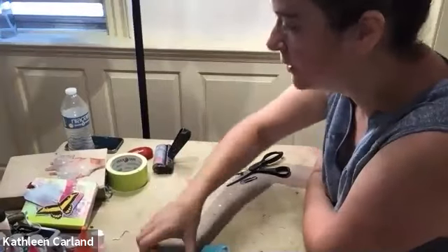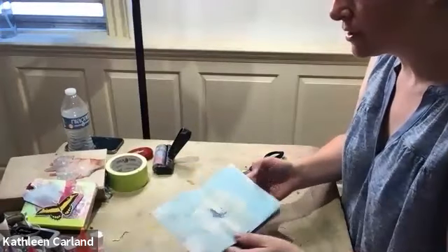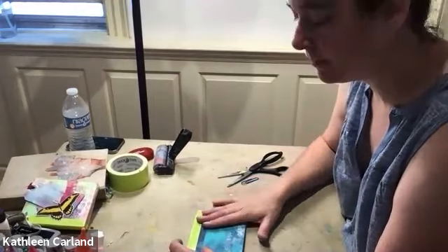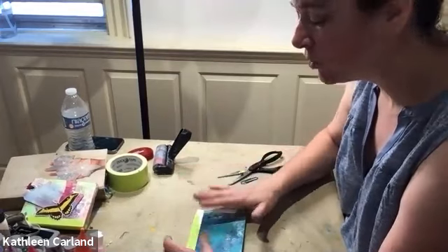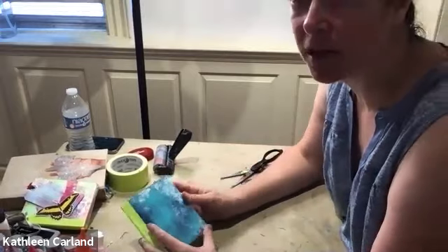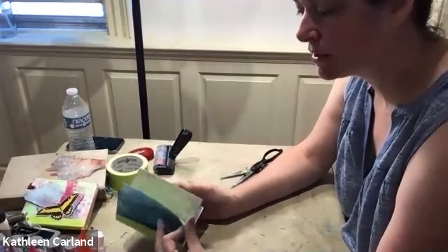Someone asked what to do with the cover. When you get to the last one, you're just going to glue your double-sided page onto the first and the last. Make sure you have a double-sided page and just glue it like you did the others — leave your double-sided pages for the front and back, and that becomes your cover. You could add another cover if you wanted.